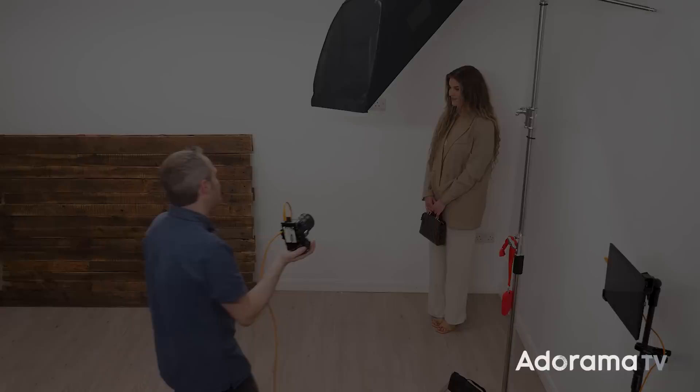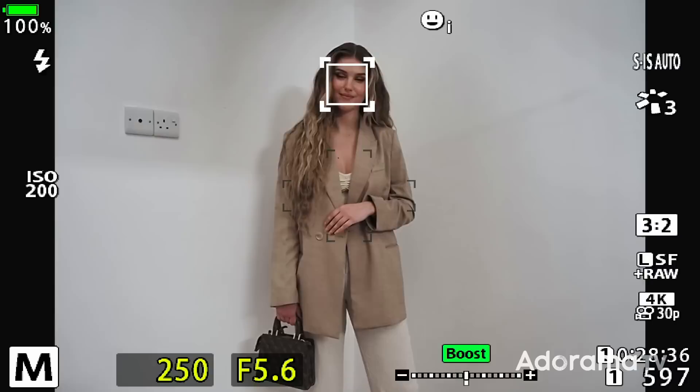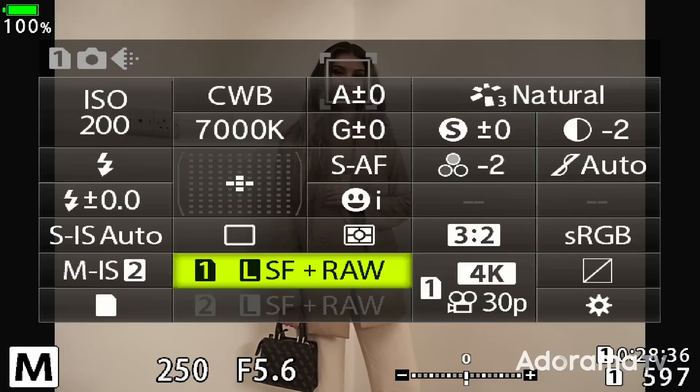I'm going to set my camera up to mirror how my final picture might be. I'm going to choose a custom white balance — 7000K looks about right. I'm also going to reduce the contrast down a little bit, and whilst I'm at it, reduce the saturation down too, because these are similar changes to what I'll make in post-production. Because I'm shooting in raw I have a lot more control in Photoshop.